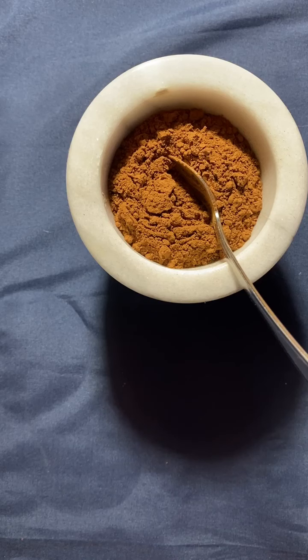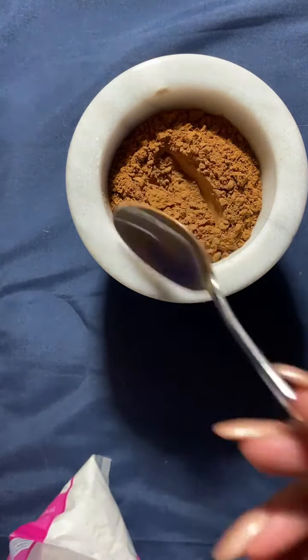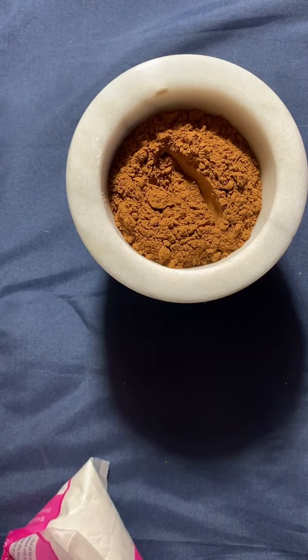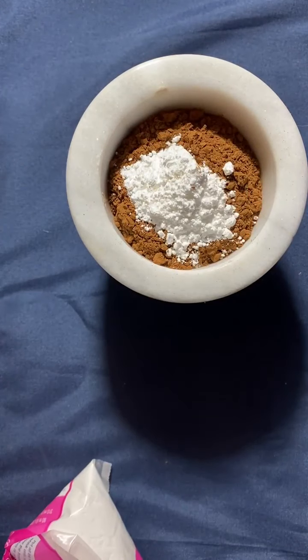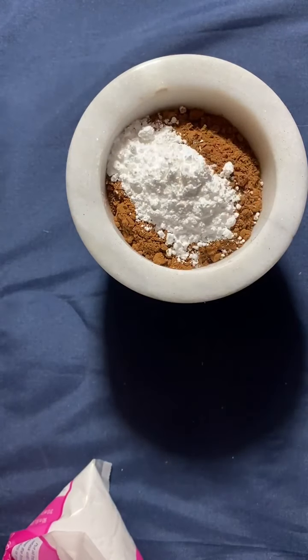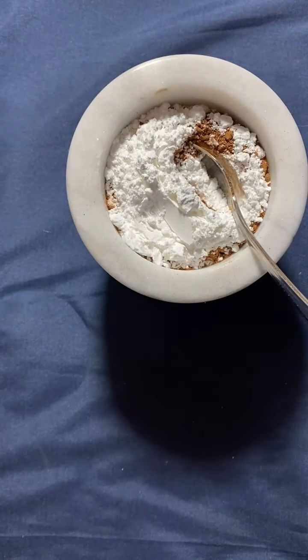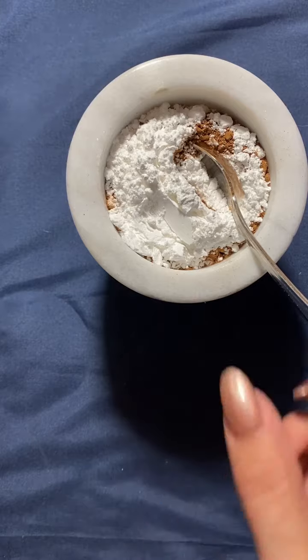Our next ingredient is powdered sugar, and you buy this at the store too. One, two, three. I like to do things in threes, or fives, or sevens, or nines — I like numerology, I like the way that all goes with it. Sugar: it attracts all sorts of things and adds sweetness. Who doesn't want that?